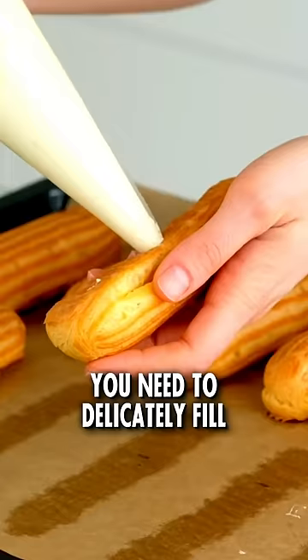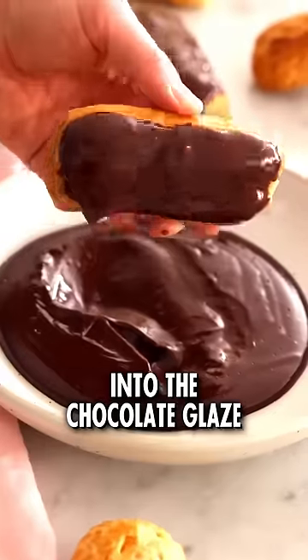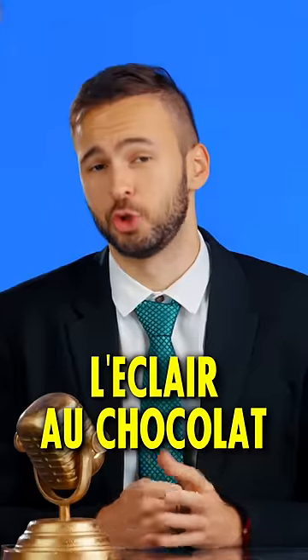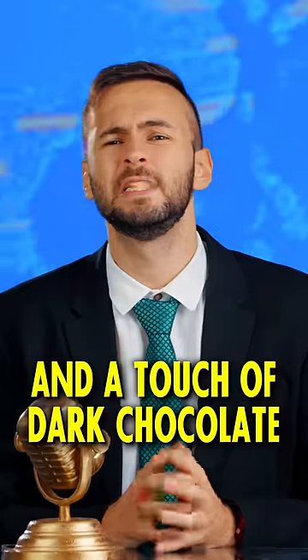Now here's where it gets tricky. You need to delicately fill the éclair with your custard, then dip the top of the éclair into the chocolate glaze, and there you have it — l'éclair au chocolat. Kind of like a Rubik's cube, but with some choux pastries, some custard, and a touch of dark chocolate.